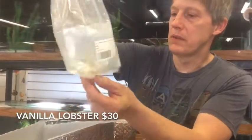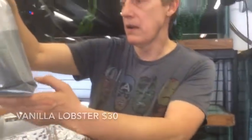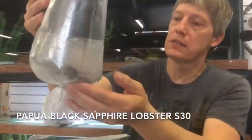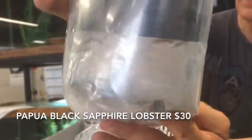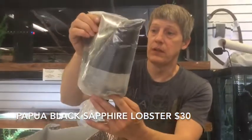Wow, these are lobsters — something different altogether. This is a Vanilla Lobster — sold out of the one I had, so we got another one. And this one they're calling a Papula Black Sapphire Lobster. He doesn't even look black — I have to see him out of the bag. Looks like he's got the orange tips on the tail. That is a cool lobster — one of the Cherax species.